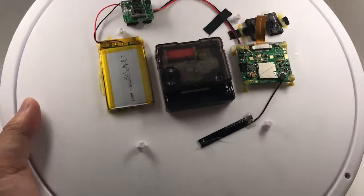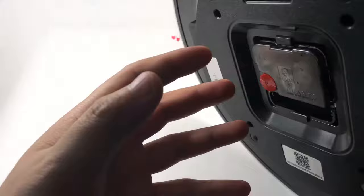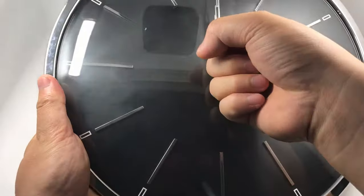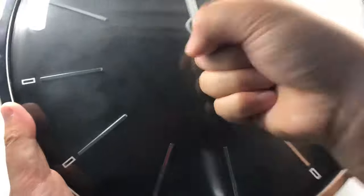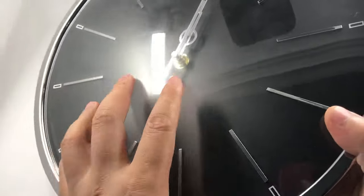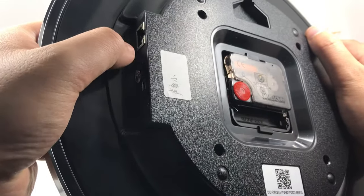Let me show you the new item — it's a totally new classic design. In the front, the glass is super hard material; you can punch it very hard and it will not break. Very good quality. In the back, we have an Ethernet port so you can connect and set up the Wi-Fi camera very easily and quickly.